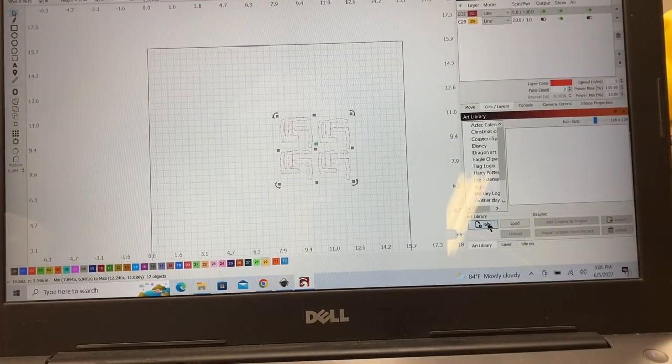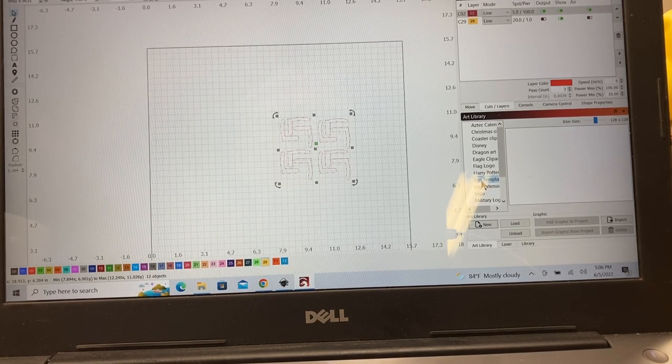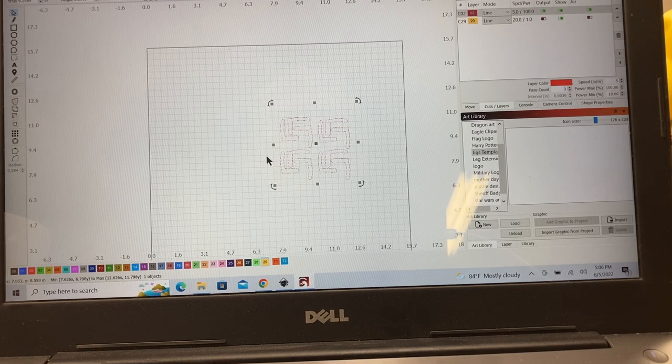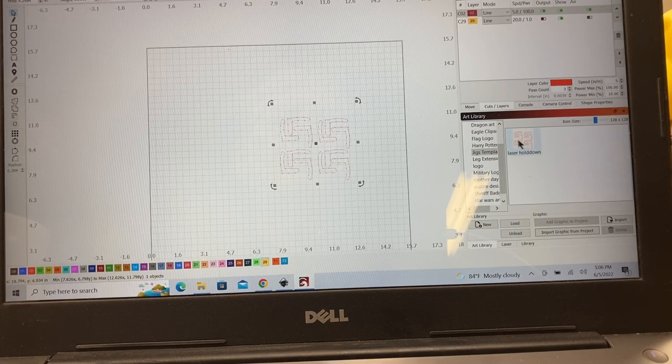Now that I know these pins work really well, I want to save this file. I'll go into the art library, click new to create a different category, and type in 'Jigs and Templates' — that way all future jigs and templates I create are saved in one place. With the file highlighted and everything grouped together, I'll come down to 'Import Graphics from the Project,' type a new name — 'Laser Hold Down Pins' — and click OK. That will put the file into the art library.